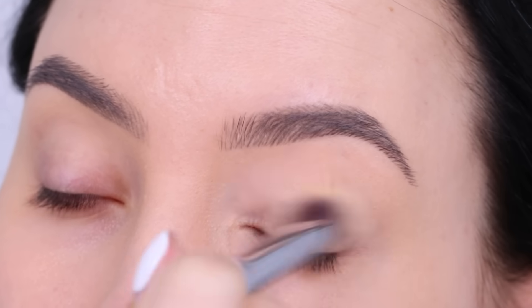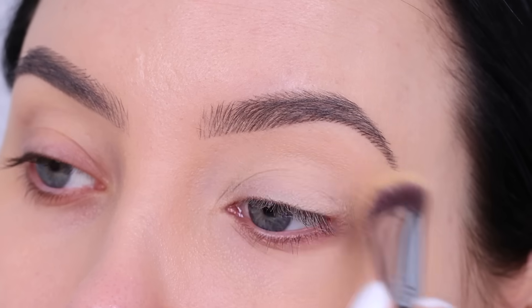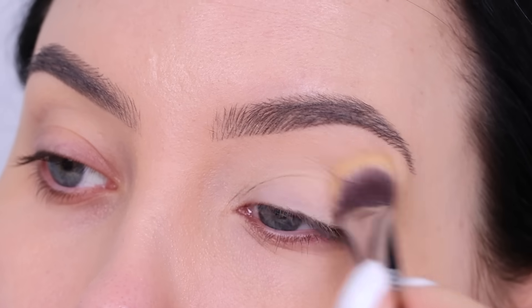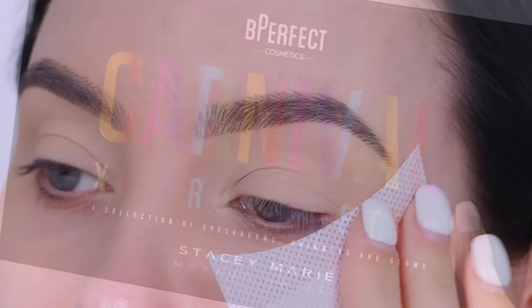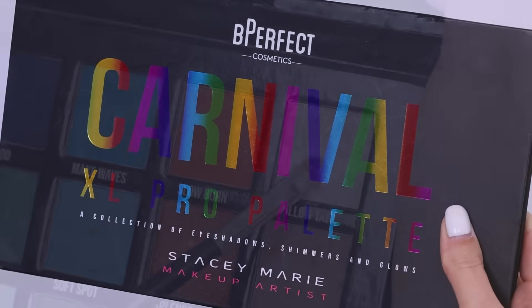So that's what I'm going to teach you guys today. The first thing I'm going to do, as always, is prime my eyelids. I'm using the MAC Cosmetics Paint Pot in the color Soft Ochre, and then I went in with the eyeshadow guard. If you don't have these at home, you can also use some regular sticky tape.